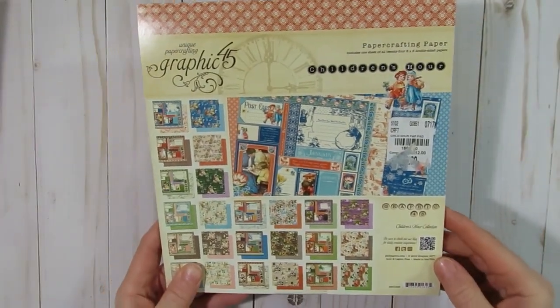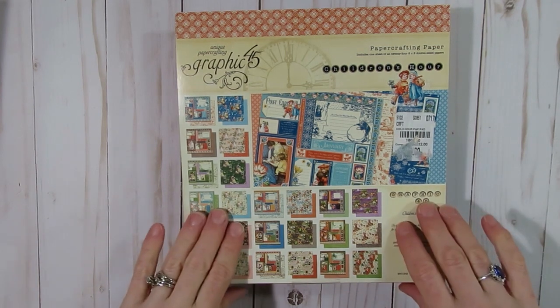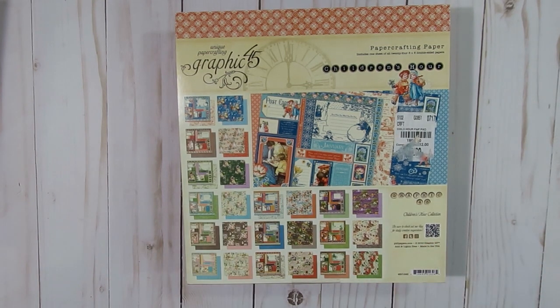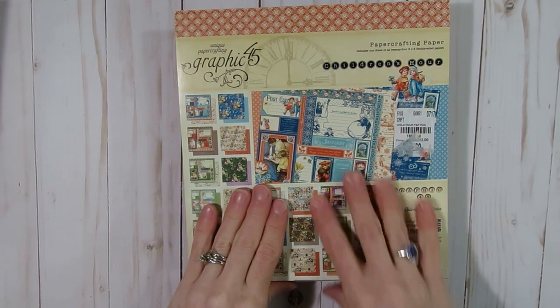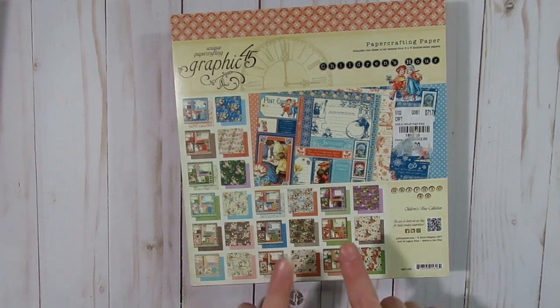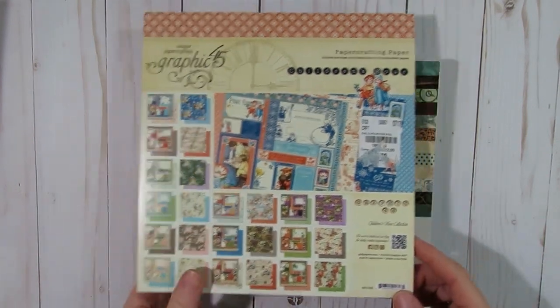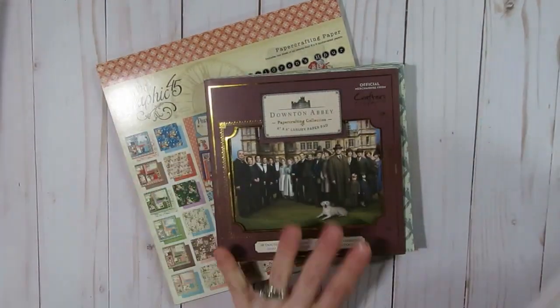The Graphic 45 is a children's hour collection. If you watched my video last month, I stated that I was planning on using the papers matching the month — so for January I use January papers, for February I'll use February papers. I have items to show from the January papers used in this one, and I also chose to start working in the Downton Abbey.